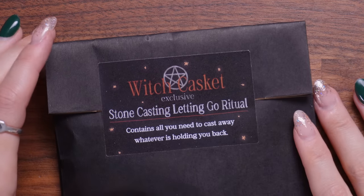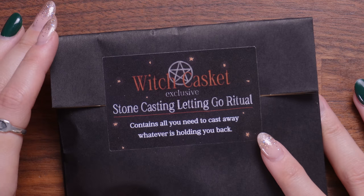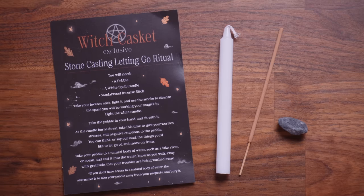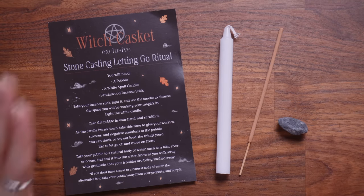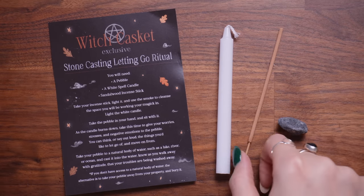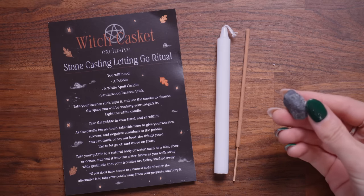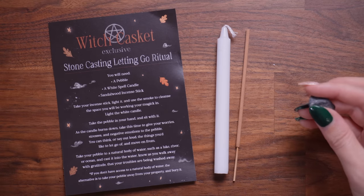Next we move on to the ritual kit. This is a packet containing everything you need to perform a certain ritual. This one is the Stone Casting Letting Go Ritual — it contains all you need to cast away whatever is holding you back. Inside we have the ritual to-do list with instructions, a white spell candle, a miniature incense stick, and a little stone.